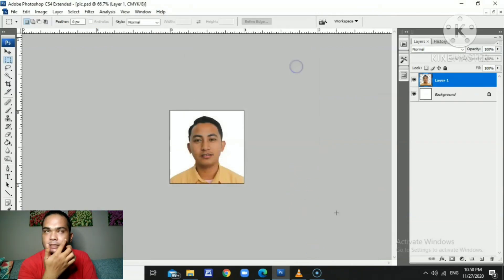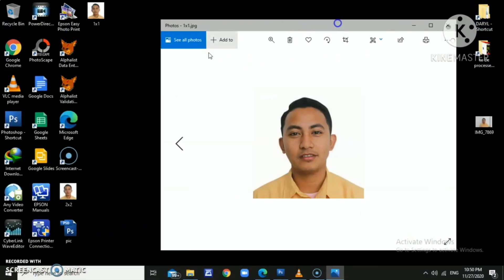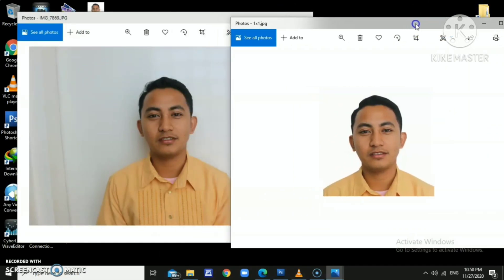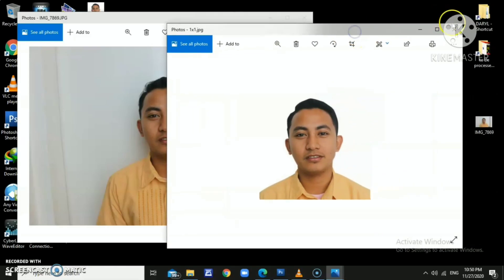My advice to beginners is to just explore the tabs and tools of Photoshop. That's the end of the tutorial for today. This is my first video. Support us — like and subscribe to our YouTube page; we also have a Facebook page and soon we'll have a TikTok page. As the saying goes, hard work pays off. This is me, Daryl — adios and thank you.